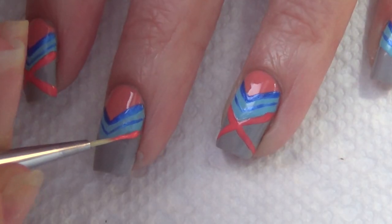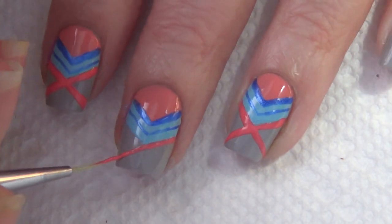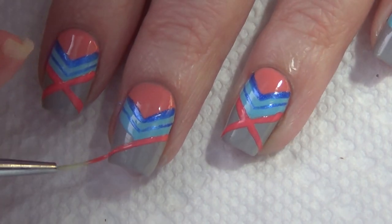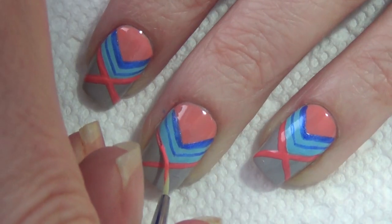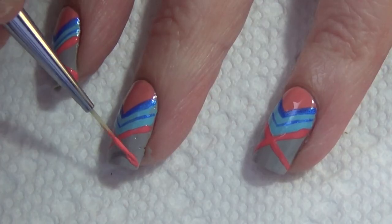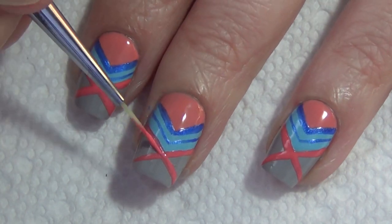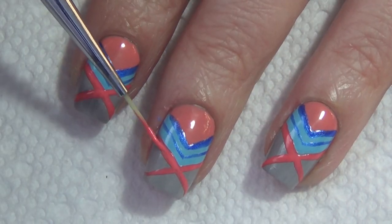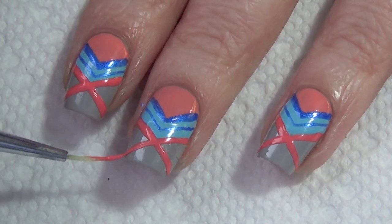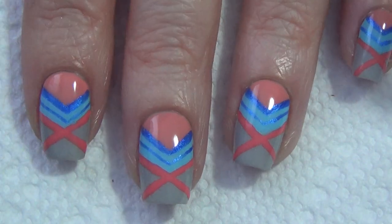Moving on to the last step, I'm basically creating an X on my nail, using the tip of that blue chevron to give me a guide. The X is made with Honey Me, which is also one of the Salon Collection polishes. I also want to mention the Bonita Essential line — there are over 100 colors, larger 15ml bottles, and that's the final part of the giveaway prize: you'll also get four of the Essential line bottles.